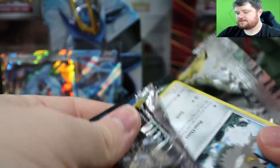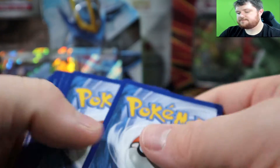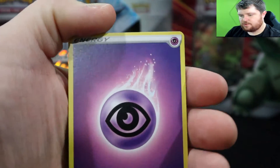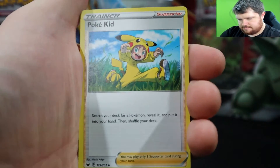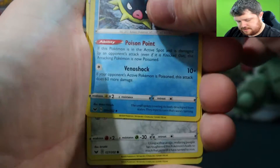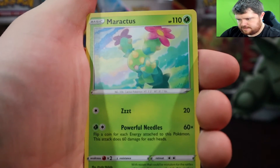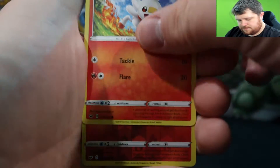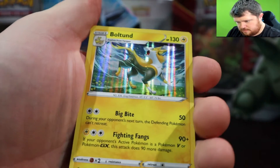Next we are on to base Sword and Shield. I haven't opened too much base Sword and Shield honestly. I think the chase cards are the gold Zamazenta and Zacian and the V cards. Poké Kid, Seismitoad, Meowth — that's a nice Pikachu card — a little plant type, Scorbunny, Scorbunny again, and a holo Boltund — or Michael Bolton. Alright.